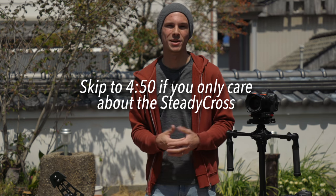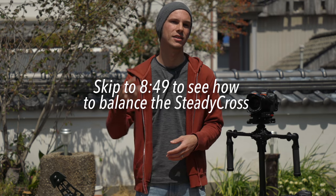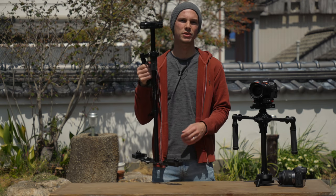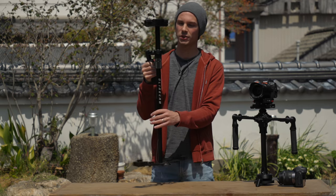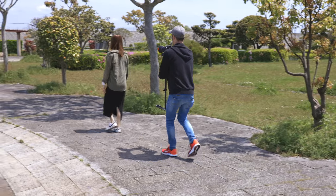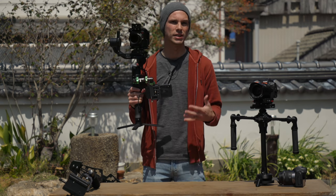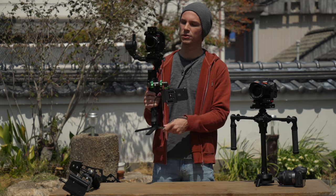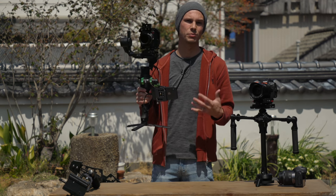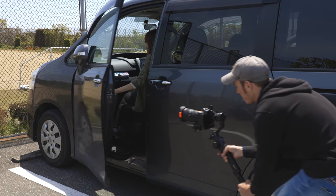If you've ever looked into camera stabilizers, you know there are generally two major types: motorless and electronic gimbals. This is a glidecam — an example of a motorless gimbal with no electronics whatsoever; it relies on gravity and your own control to stabilize your camera. This is the Moza Air 2, an electronic stabilizer or three-axis gimbal, with three motors that keep your camera in one position or follow you depending on your programmed settings.